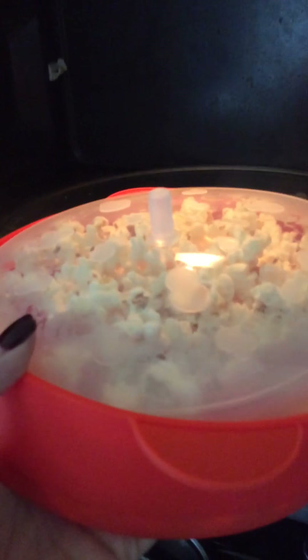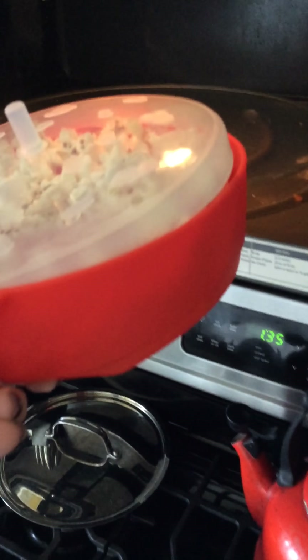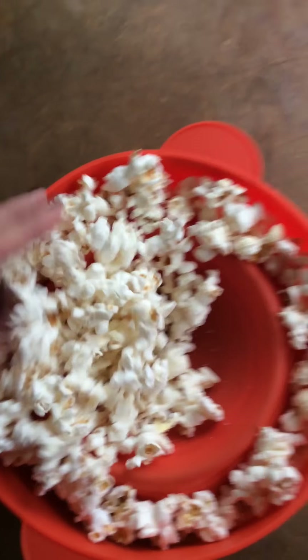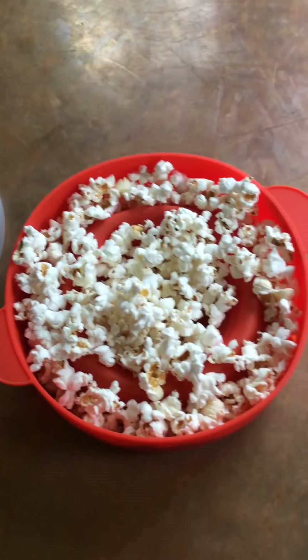It looks good. There's nothing burned in here. The bowl has not expanded all that much — it's only expanded a little bit. I'm removing it. It's super, super hot, so I'm going to bring this down and pull it up. Looks good. There's no burned popcorn in here. It looks tasty. There's not much popcorn left at the bottom. This is pretty decent — it does a good job. If I had put a little bit more popcorn in there, I'm sure the bowl would have expanded more.